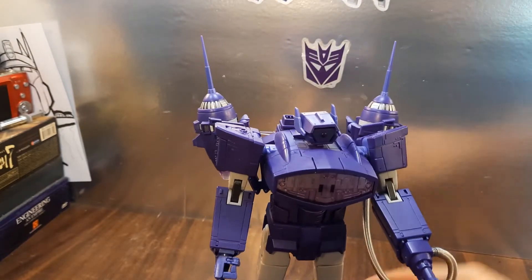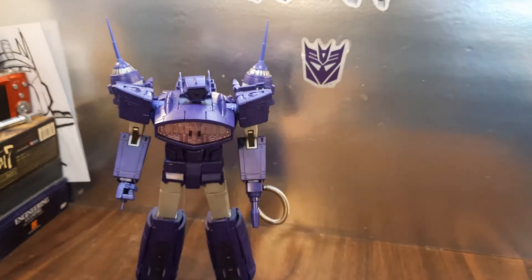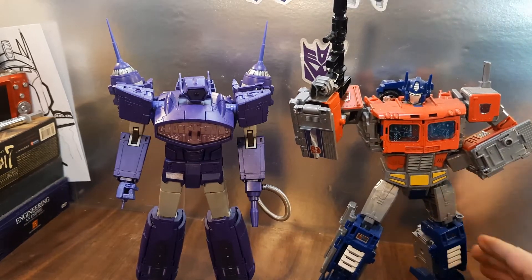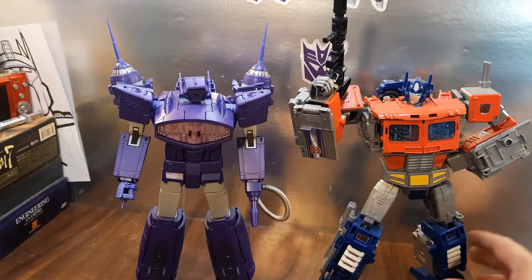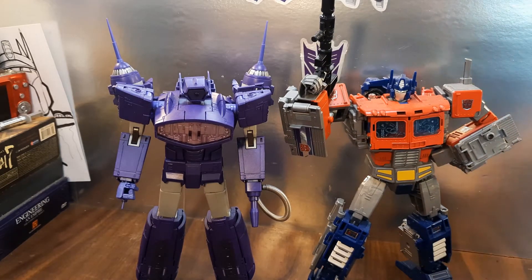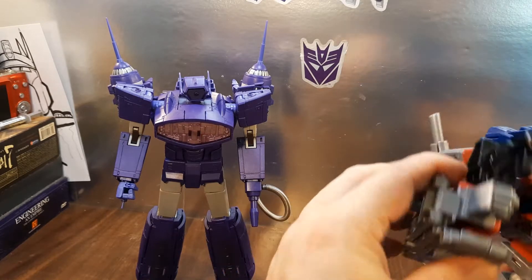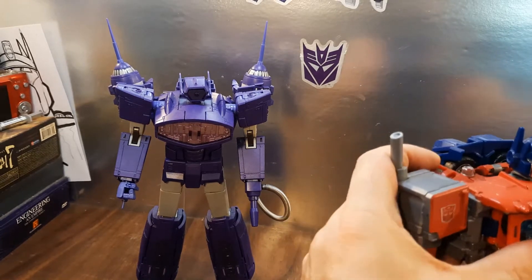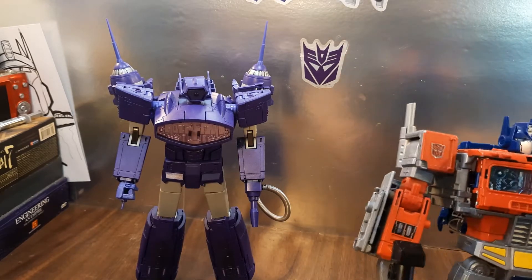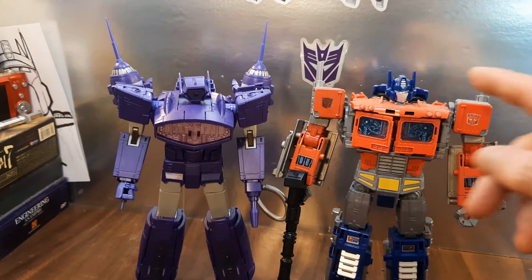Quick comparison — here is a leader class toy, an older leader class size toy, so you can see the scale. This happens to be, once again thanks to autocorrect — Prime — for getting me this guy. You can see the scale there. He is a decent size robot. Prime is a bit taller than he is, but that's something for scale. Overall, yeah, I really like him.